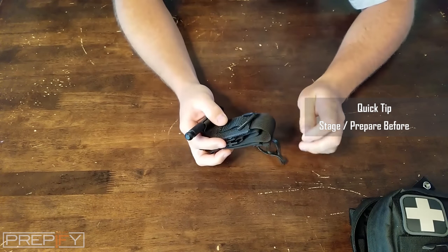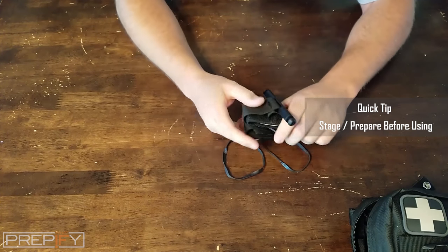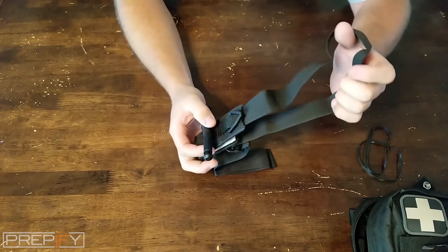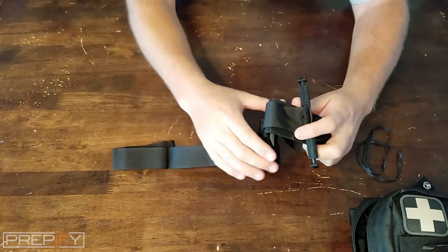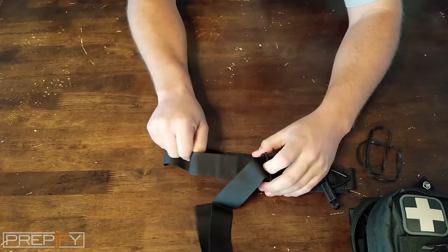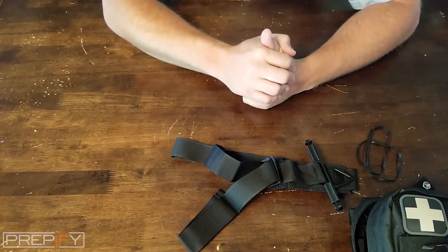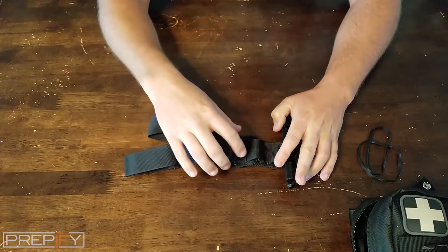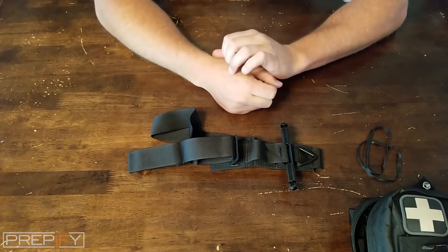You'll want to prep and stage it if you think you may ever need to use it. This one came in a plastic bag with two rubber bands — just take those off. When staging it, get the straps straightened out and add a little more room so it'll fit all the way around your leg or any large portion of your body. If you hit an artery and are bleeding heavily, you have anywhere from about 30 seconds to a minute and a half before an altered level of consciousness or going unconscious.